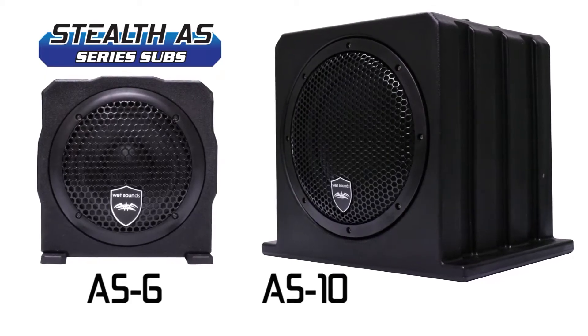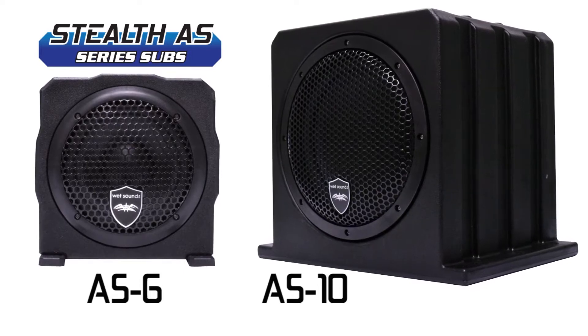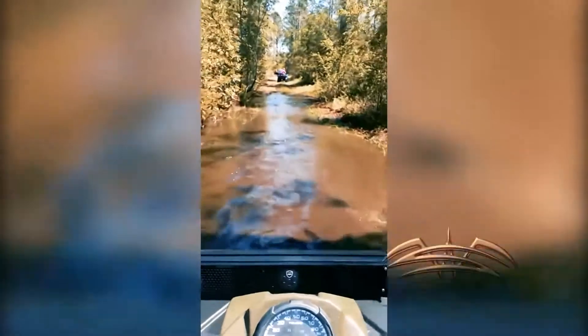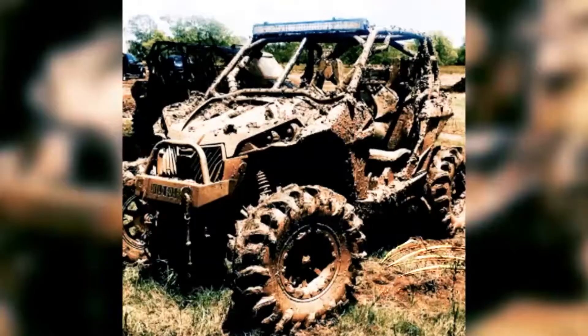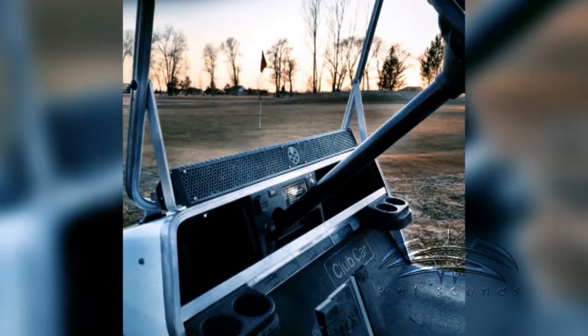The Wet Sounds AS6 and AS10 are the latest in a series of active subwoofer enclosures designed to add superior bass to our Stealth soundbar or any audio system in an ATV, UTV, golf cart, or boat.